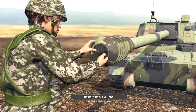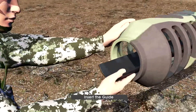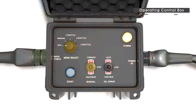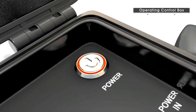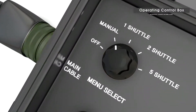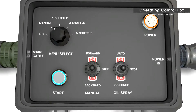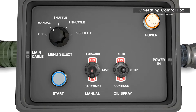Then, insert the information guide to the entrance of the flash detector. After pressing the power switch, turn the rotary switch of the menu select to manual. Press the start switch and do a preparatory run by moving forward and backward using the toggle switch from the manual.